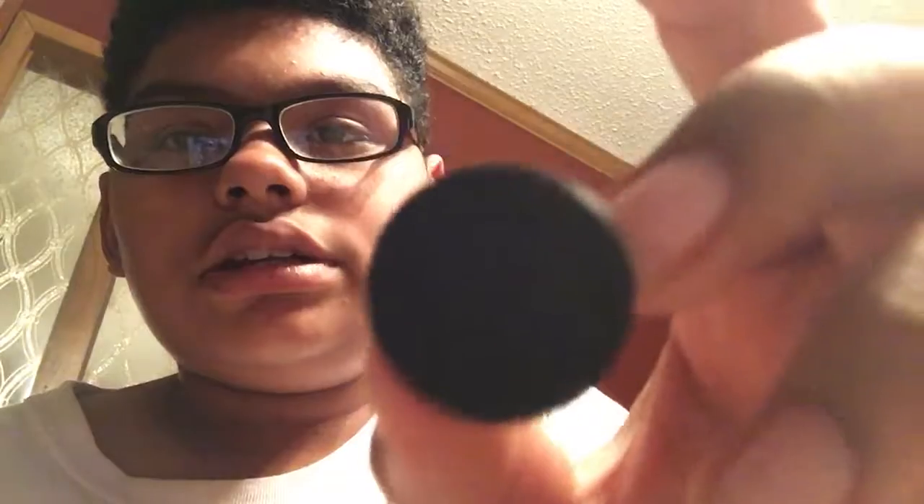Alright, that's all for the fish eye — on to the next thing. We've got the wide angle plus micro. This one already has the cap on it, so let's get that off. It says the same thing here. Let's put it on the camera so it makes stuff a little bit wider — not as wide as the fish eye but still pretty wide. I like this a lot.